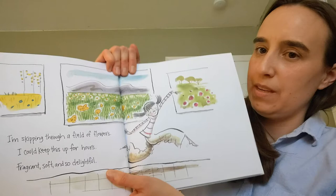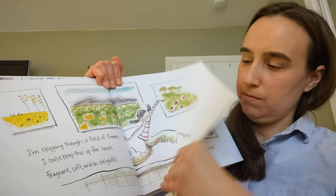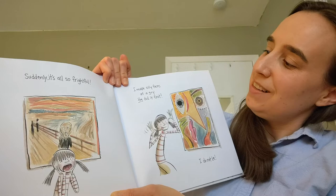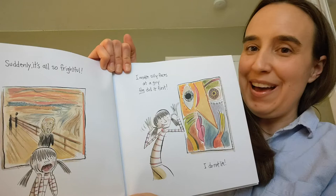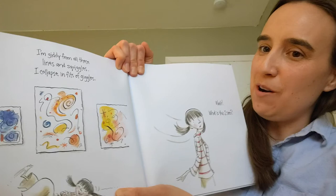I'm skipping through a field of flowers. I could keep this up for hours. Fragrance soft and so delightful. Suddenly it's all so frightful. I make silly faces at a guy. He did it first. I do not lie. I'm giddy from all these lines and squiggles. I collapse into a fit of giggles.